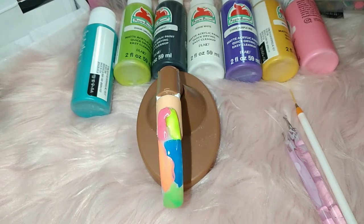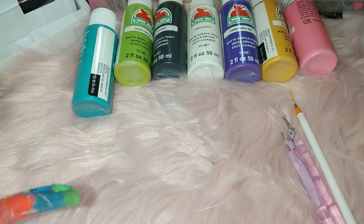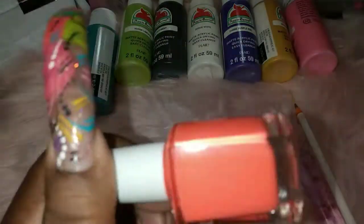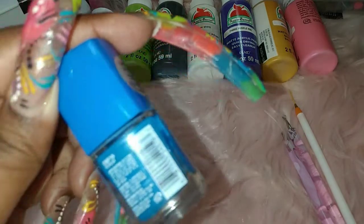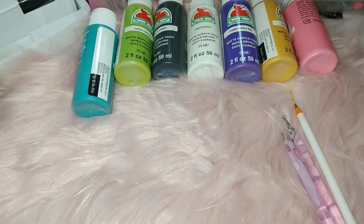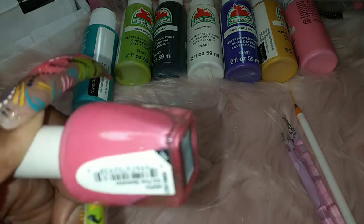I'll mention the colors. This one is by LA Colors in the color Energy. We have this one in the color One Love by Color Club. This one is in the color Honor — all of these purchased from Walmart. This beautiful neon color is Yelling Yellow. And this pink color I got from a beauty store — it's Ruby Kisses and this is in the color Hot Pink Obsession. So we're gonna let this dry a little bit.